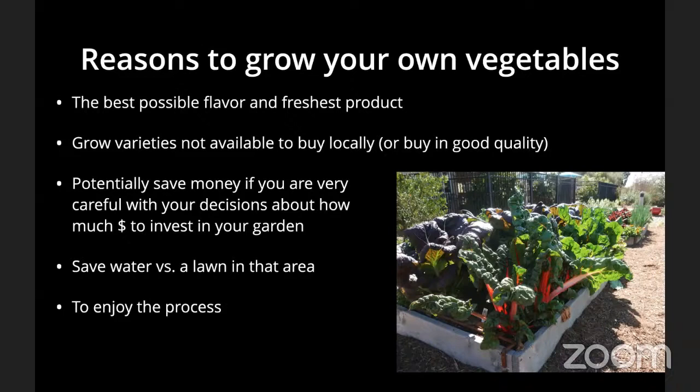If you make careful decisions about what you buy for your garden, you can potentially save money. However, for most people — especially with just one or two raised beds — that's not a huge motivating factor once you account for the costs of setting up your system, buying seeds or starts. You're generally not going to save a ton of money unless you get to an economy of scale with a large garden.